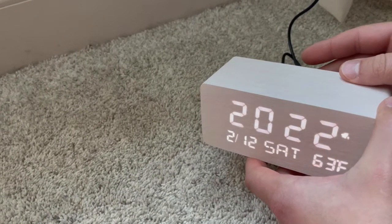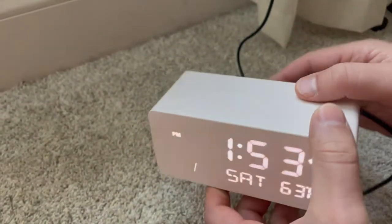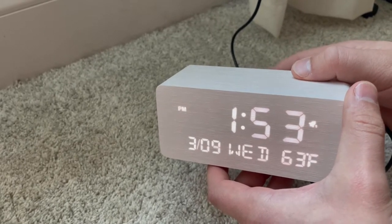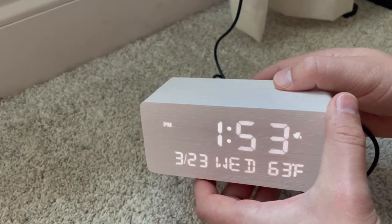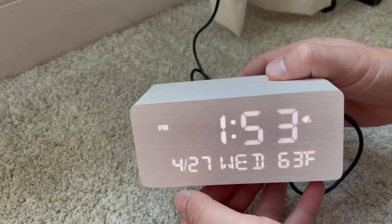You'll also use the same toggle to set your time, whether it's a.m. or p.m., your date, the day of the week, along with the temperature, which can show either Celsius or Fahrenheit. It's also really cool because you can actually use this for military time or your standard time that we use here.